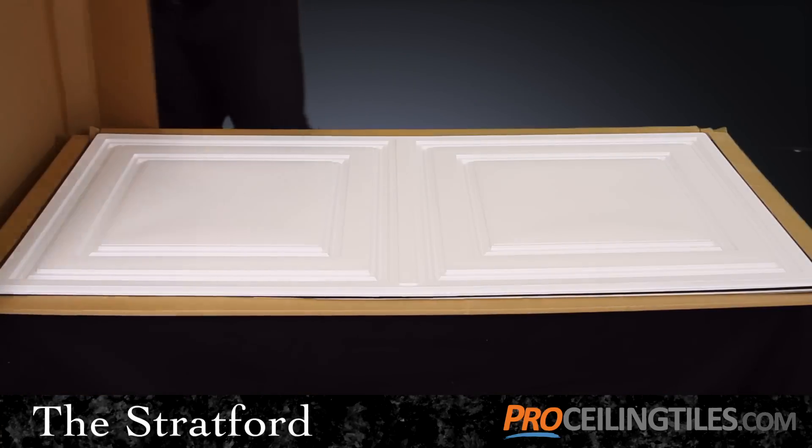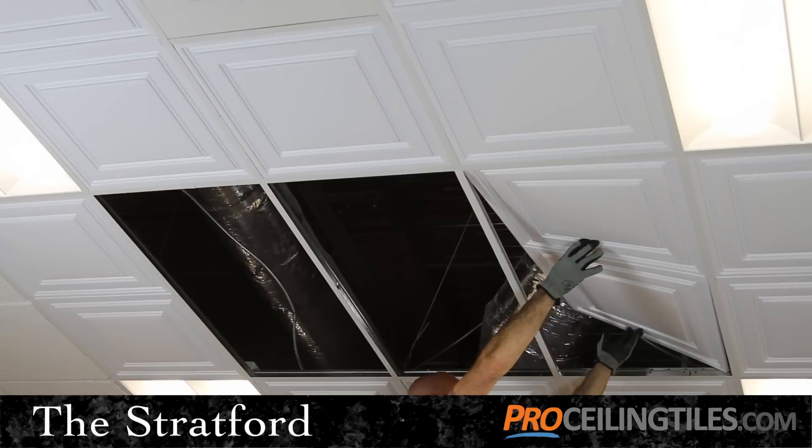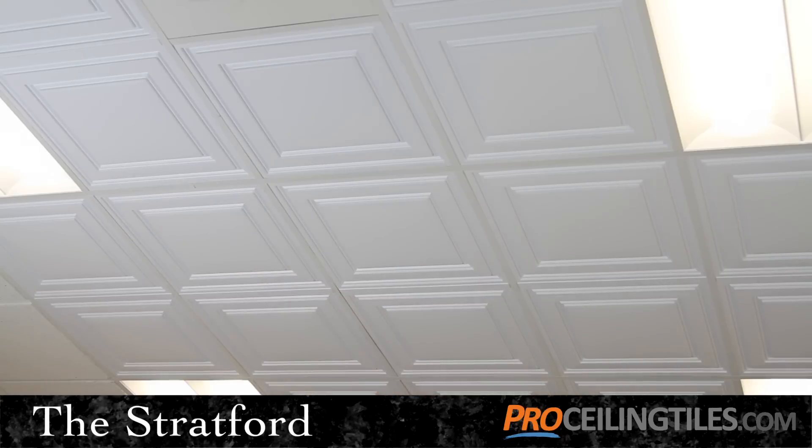Right out of the box, you'll discover a classic elegance in its design. And once installed, this tile will not just change the look of your ceiling, but transform your entire room into something spectacular.